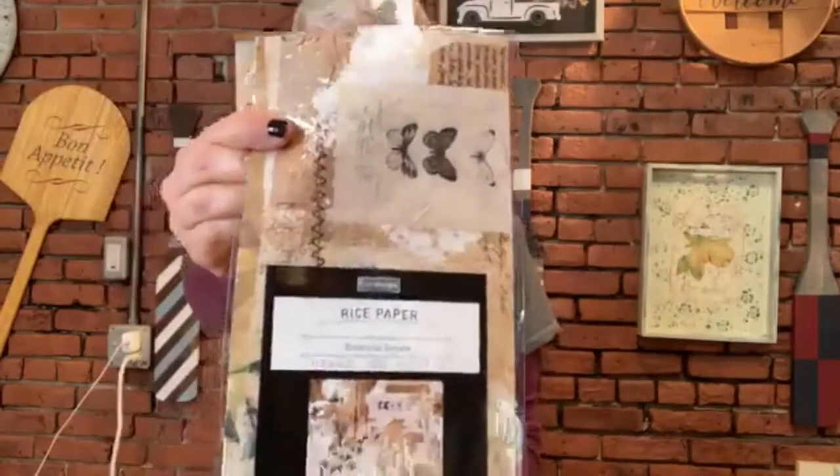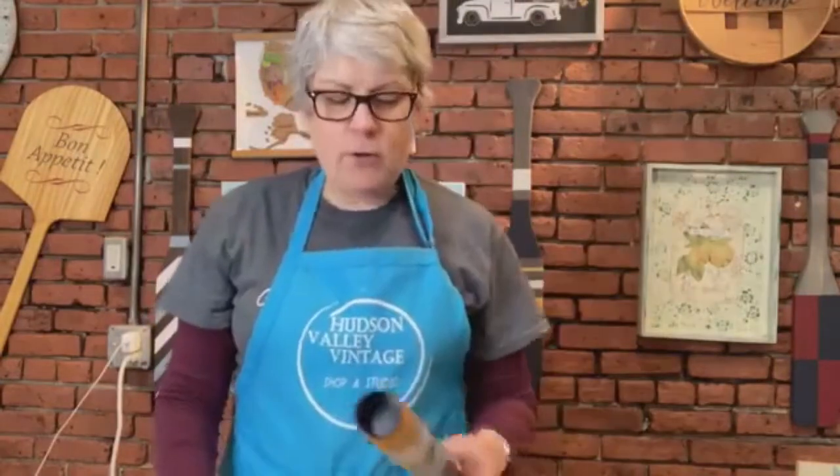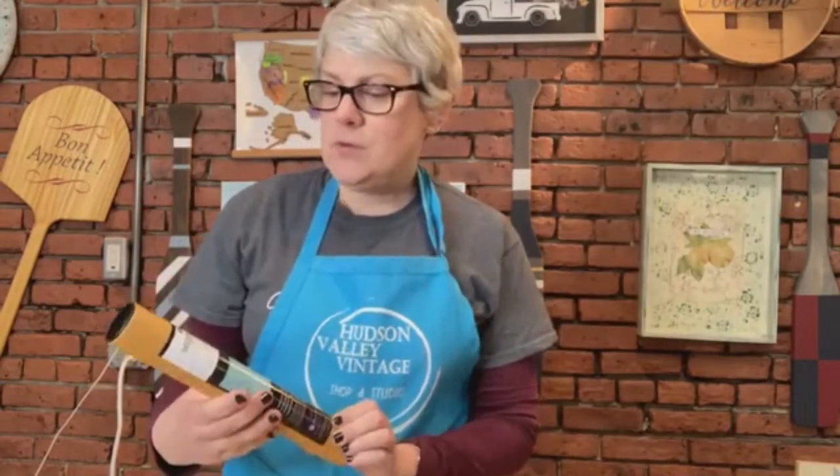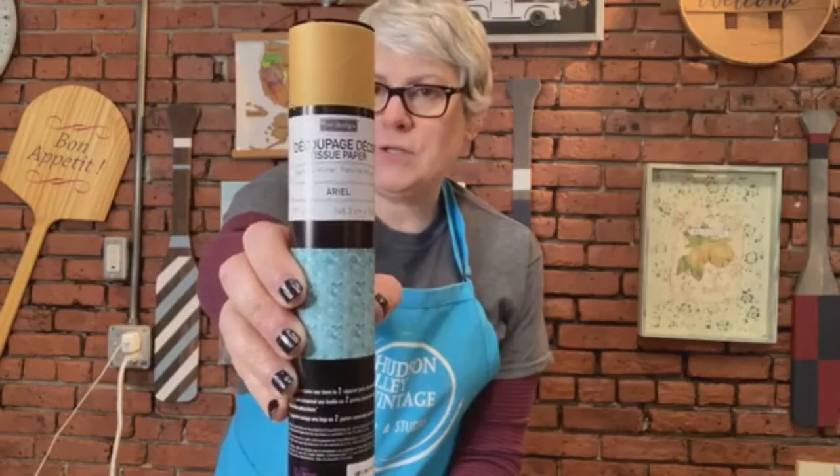Good morning everybody, it's Risa from Hudson Valley Vintage and it is Friday, so let's get your paint on! This morning we're going to be looking at and trying redesign with Prima's brand new rice paper. This came out a little while ago and I had not tried it yet until yesterday. I want to try it with you guys and we'll talk about it, and primarily I want to compare it with the redesign with Prima decoupage decor tissue paper, which you may or may not know I'm a huge fan of.